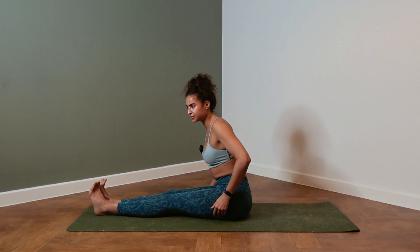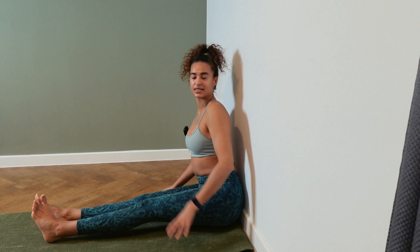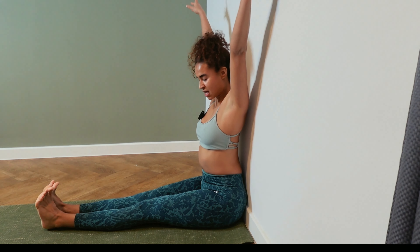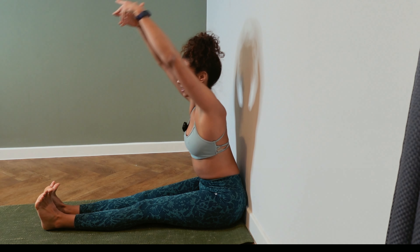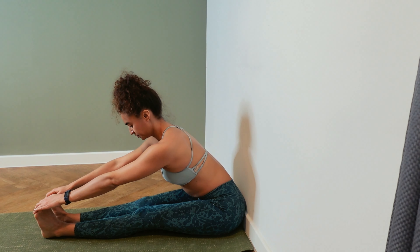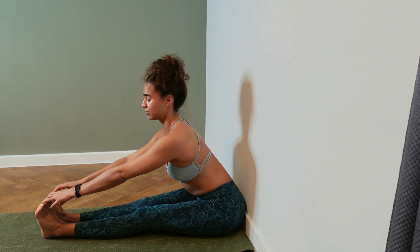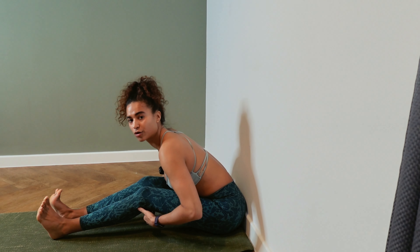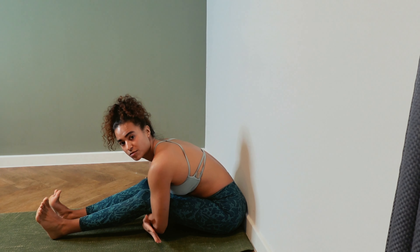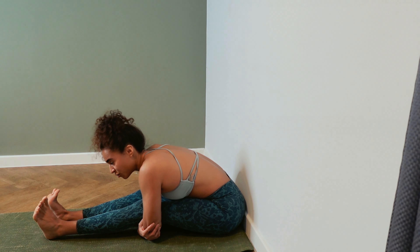If your hamstrings are very tight, you might want to sit against a wall — making sure the back is straight, sit bones grounding towards the floor. Inhale, reach your arms up. Flex the feet. Exhale, folding forward. Keep the back straight, shoulder blades back, shoulders away from the ears, so the bend is coming from the hips. If you're struggling to keep the back straight, micro-bend the knees and try again. Option three: slide your forearms underneath the knees, grab the opposite elbow and hands together, then extend the legs forward.